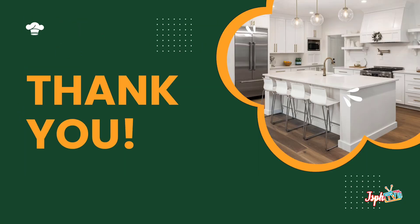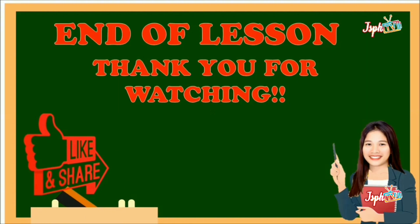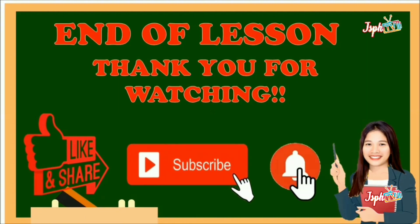And that's the end of our lesson for today. Thank you for watching. Don't forget to like and share, subscribe, and hit the bell button.